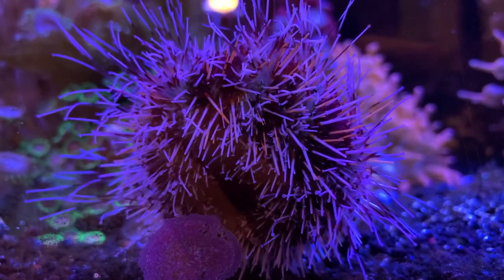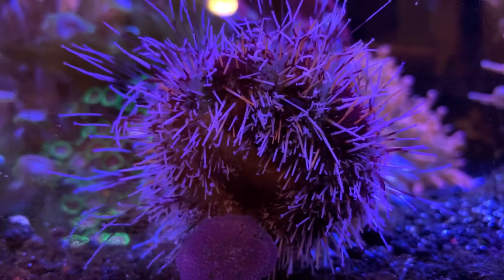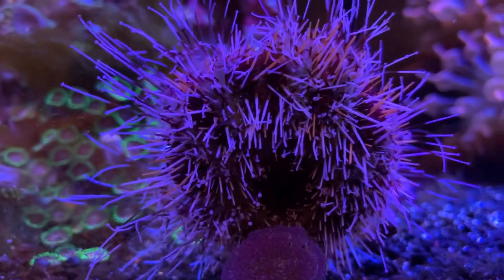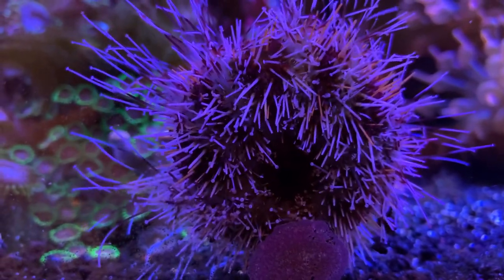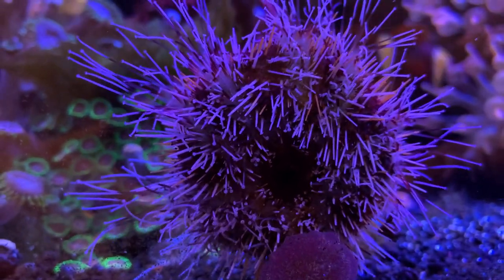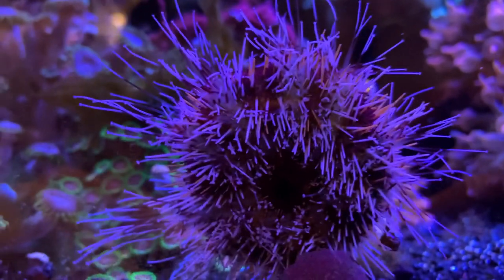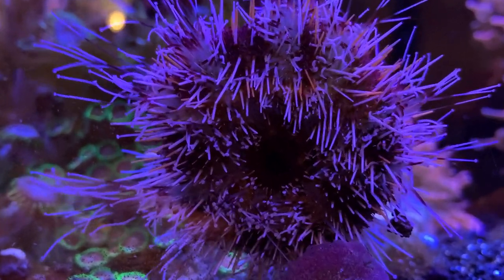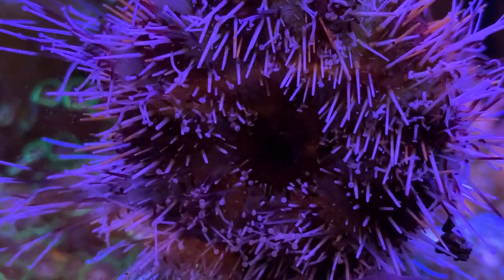The biggest thing about these — just like your tuxedo urchin — is they will pick up things around the tank, which is really cool to see. They'll pick up loose hermit crab shells, snail shells, loose coral rubble, rock, sand — anything that's not too heavy. They do this because they find it useful during the day, whether it's food they can eat later, armor for protection from predators, or even sunlight protection. They've even been seen putting multiple things on top of themselves to make them heavier so they can survive ocean storms and strong currents. Every day I woke up I was seeing something new on top of his head.